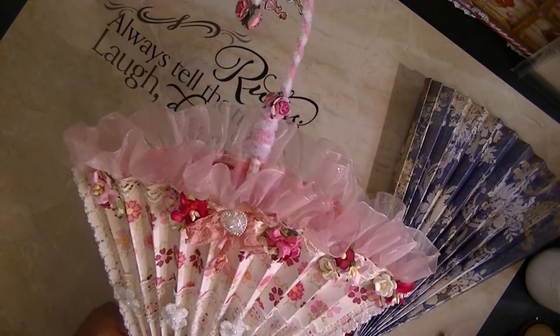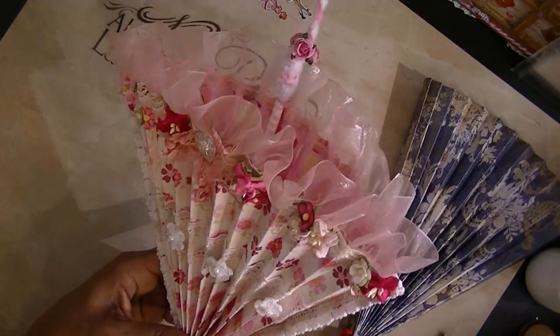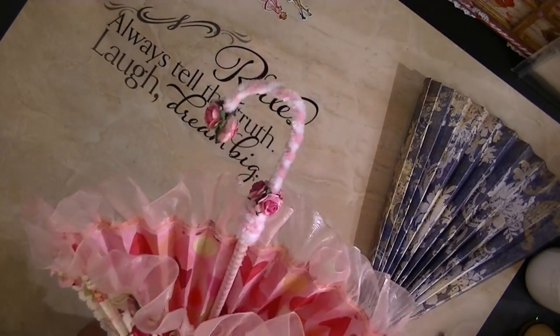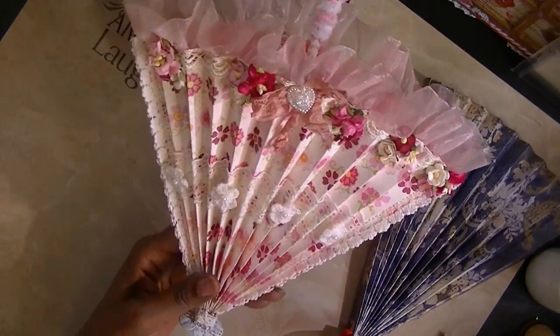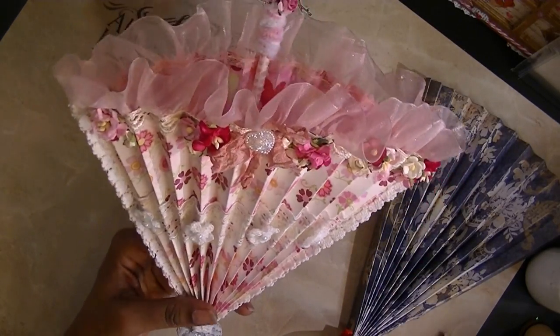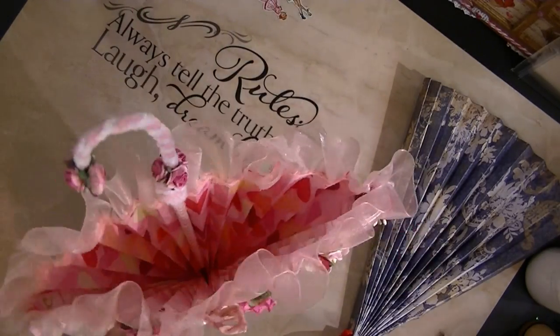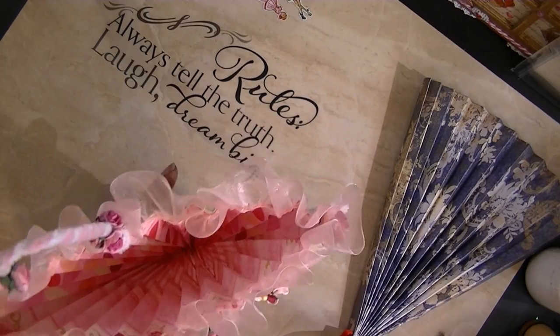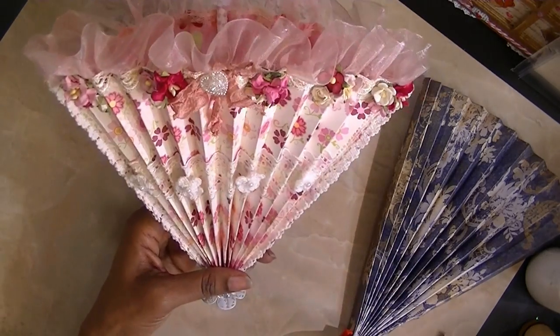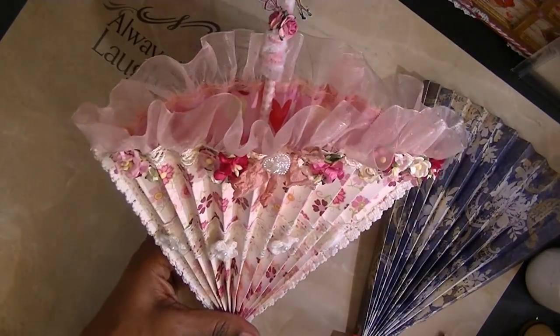I'm going to make more. And then once I stuff them, I'll just come back and show you all of them. Alright you guys, thanks for watching and I'll talk to you later. This was just a project share showing you my gorgeous friendship umbrella. This will be great to just put stuff in and send it to somebody. So I'm going to have to do lots of them — I need to hurry up and get a lot of stuff done, so this is right on time.